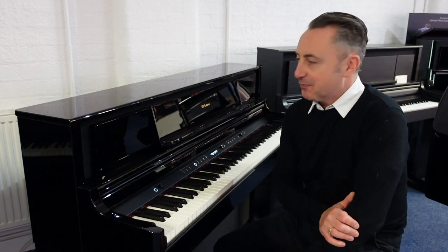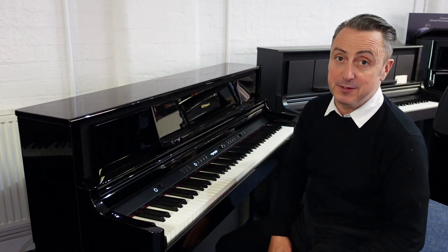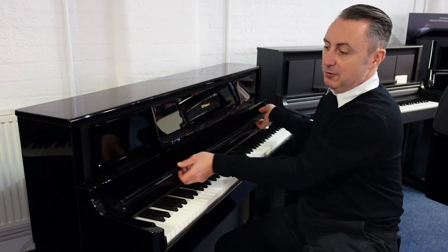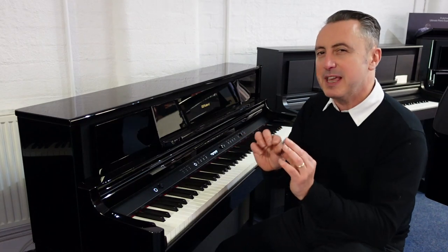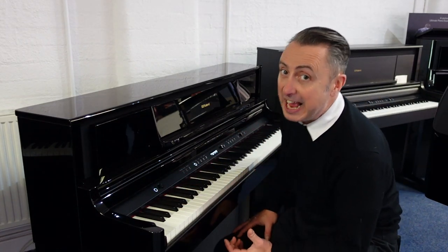This piano is a fabulous piece of furniture first of all. It comes in a couple of different finishes — this is the polished ebony finish. It has a lovely pull-out lid, and they've tried to make it minimalistic with the buttons. Although this has over 300 sounds in it,